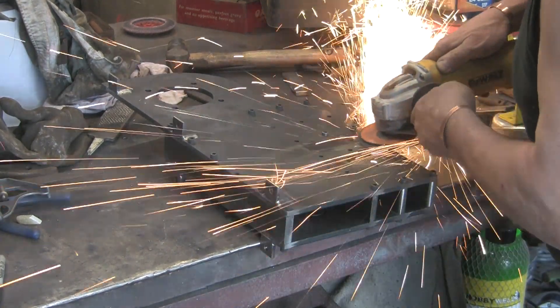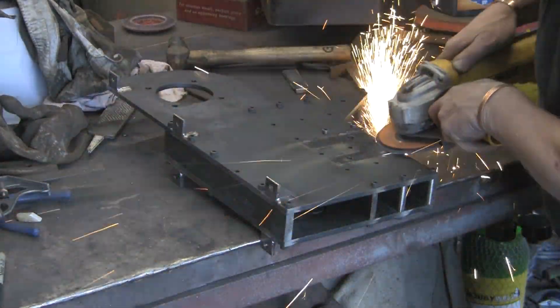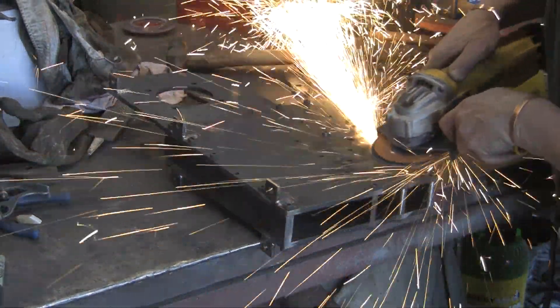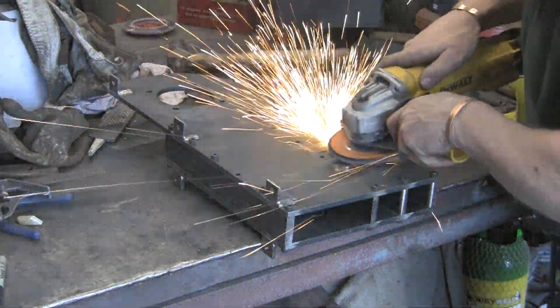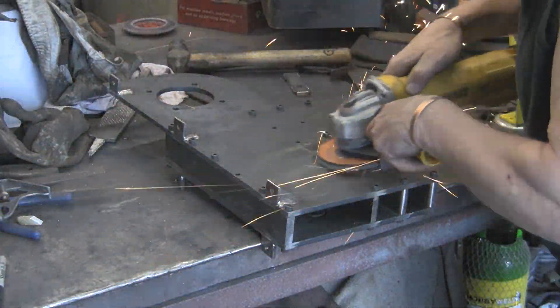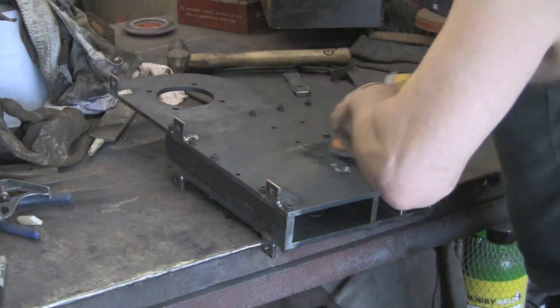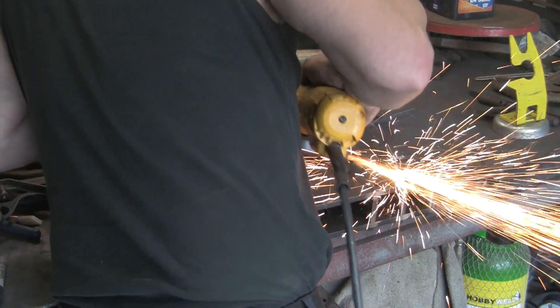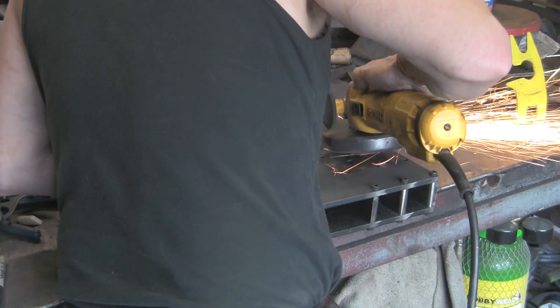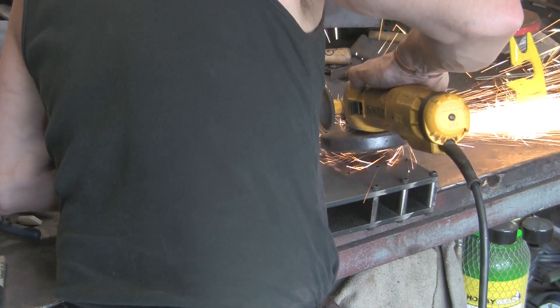Let's give it a grind up, take all the sharp edges off. Once this is all ground up and there's been a coat of paint on it and there's things in the way - there's belts, all sorts flapping around - you'll never notice that they were there. You'd probably see it if you looked, but the saying goes, the blind man will be pleased to see it.